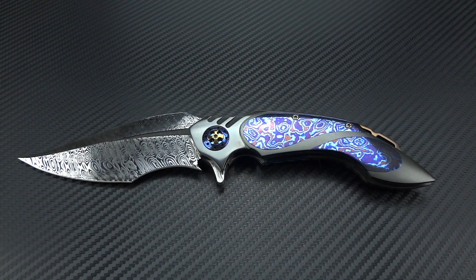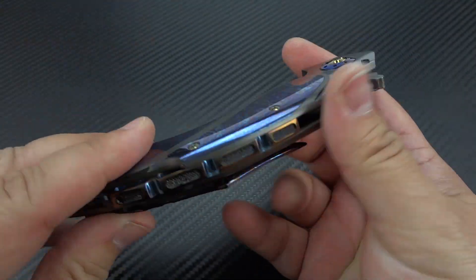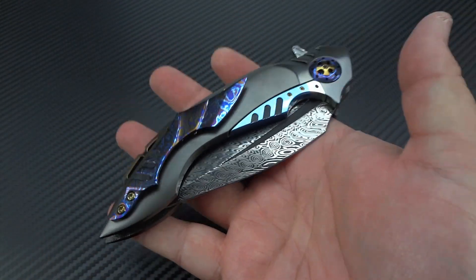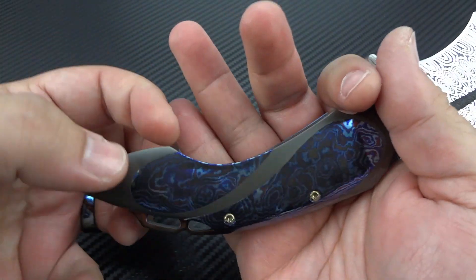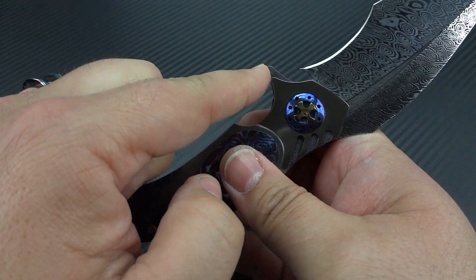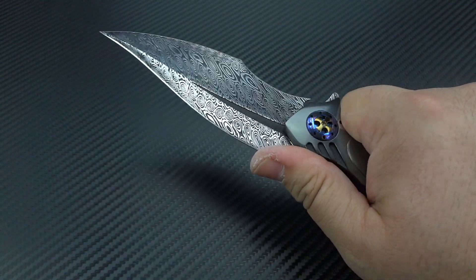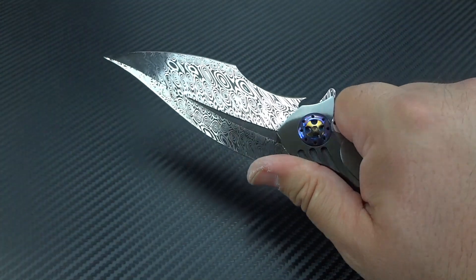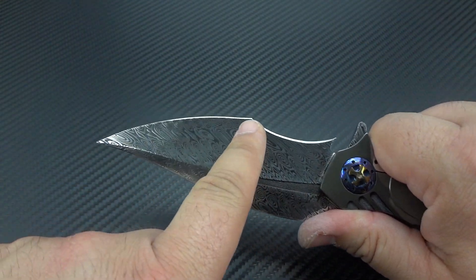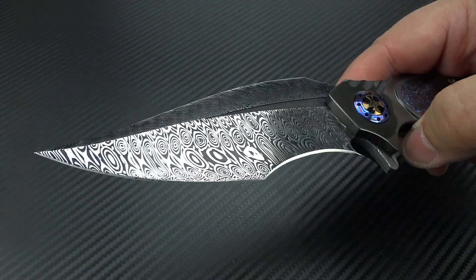Even though it's big, it doesn't feel cumbersome. It's a full zirconium frame — it is heavy, I'm not going to lie. But there's something about it: it has a fighter style where the frame comes around and hooks behind your pinky, has a very severe choil, and the flipper tab performs as a finger guard. Then you have this beautiful notched-out area as a thumb rest. It's not really a fighter, but it really does have a futuristic fighting style in the way that it was built — severe recurve, a little bit of belly in that blade, off to almost a trailing point. It really is magnificent.